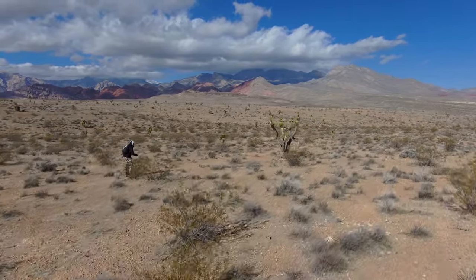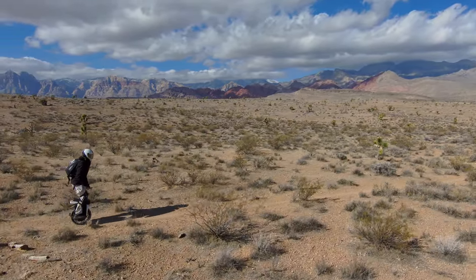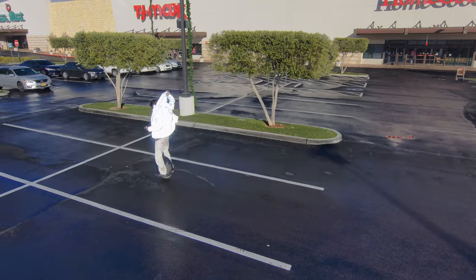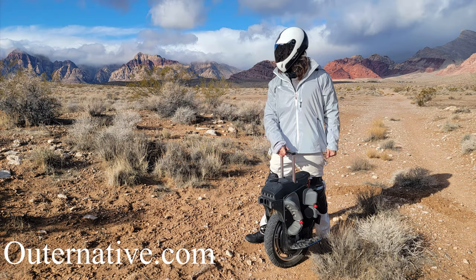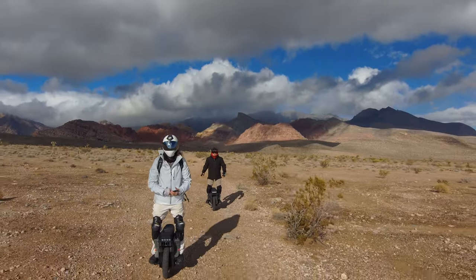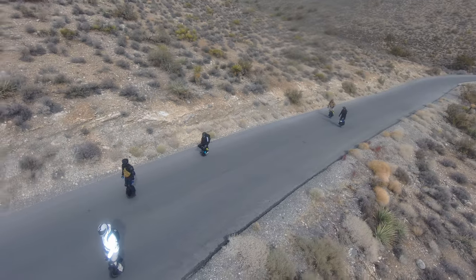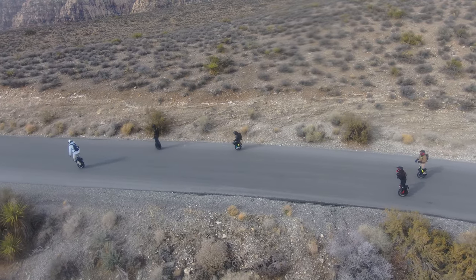It's definitely one of my favorite EUCs that I've ever ridden, especially with the tire that I'm using. It is so sweet, like the brand new Outer Native reflective Level 2 armored jacket that I'm wearing now. This video is a sponsored video. Sponsored videos help me to keep making content, to improve the quality of my content, and to get a new EUC or new camera equipment. It is a very expensive hobby.